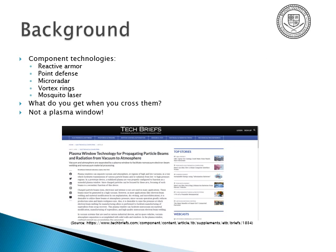The component technologies are: reactive armor, point defense, micro radar, vortex rings, and mosquito lasers.